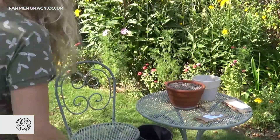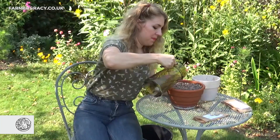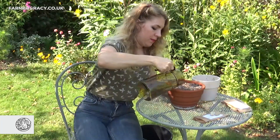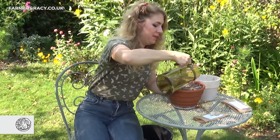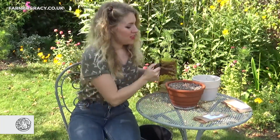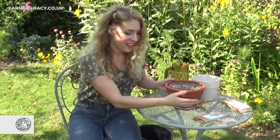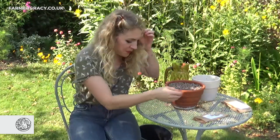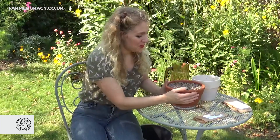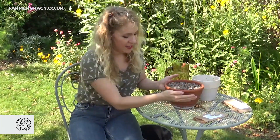Now all we need to do is get them some water — just soak this through and give them a good soak all the way through. Make sure the water can drain out the bottom of the pot. When it starts draining out the bottom, that's enough water. They don't want to sit in wet compost — they like to be in free draining soil, so always make sure there's no tray underneath.